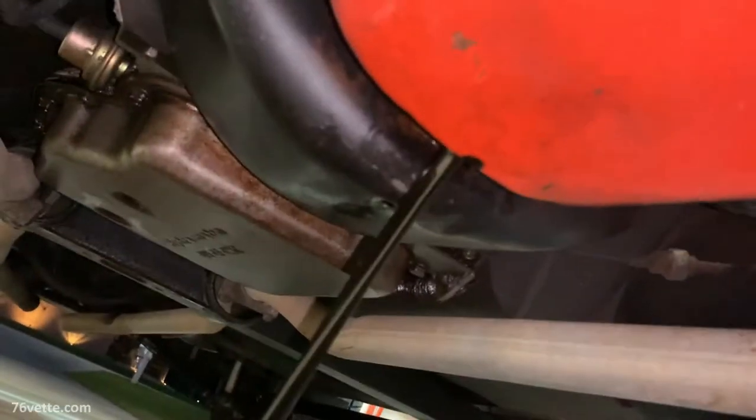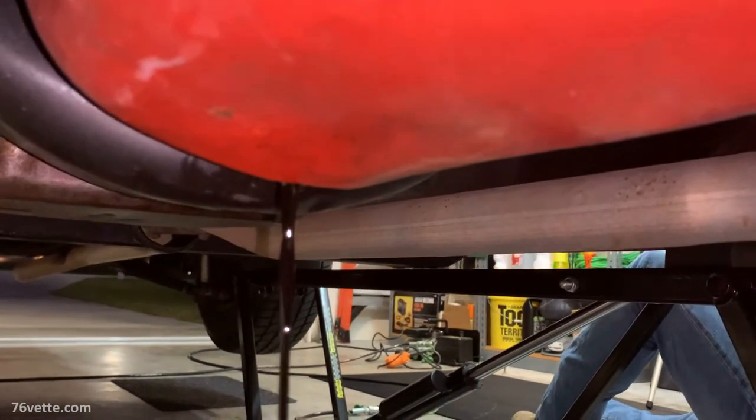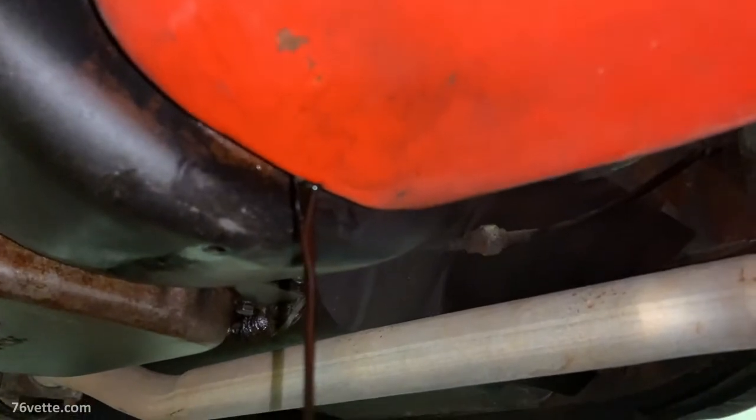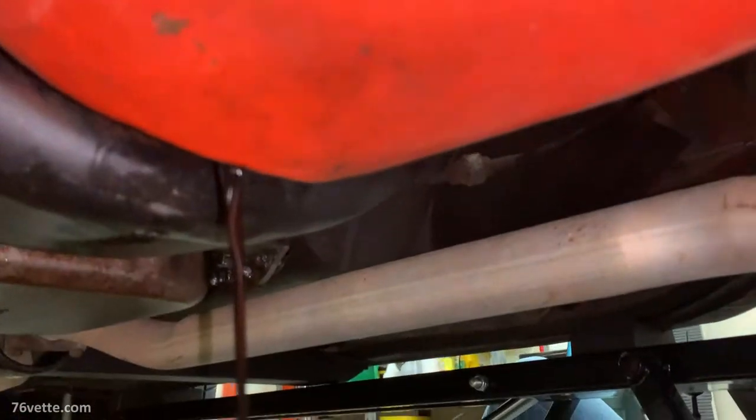I'm not blaming the equipment — it was obvious that the air pocket was whatever caused the thing to stop working. Our first try ended up being a failure.